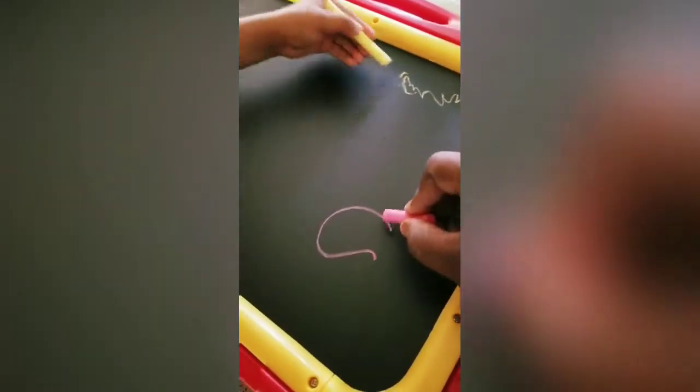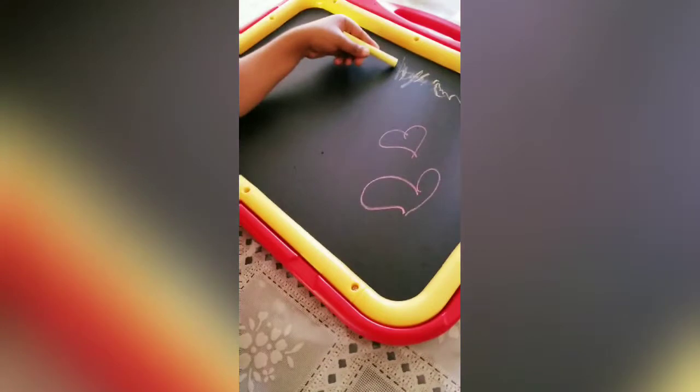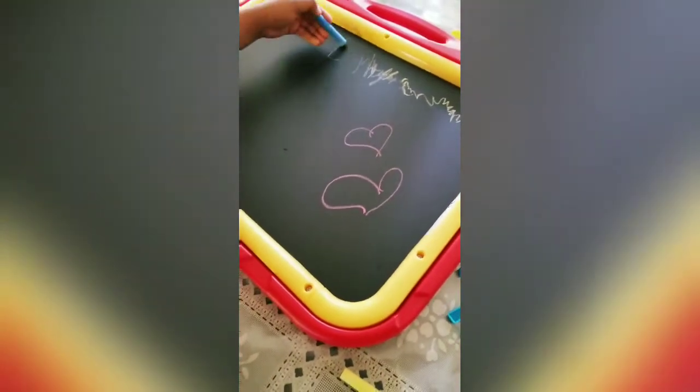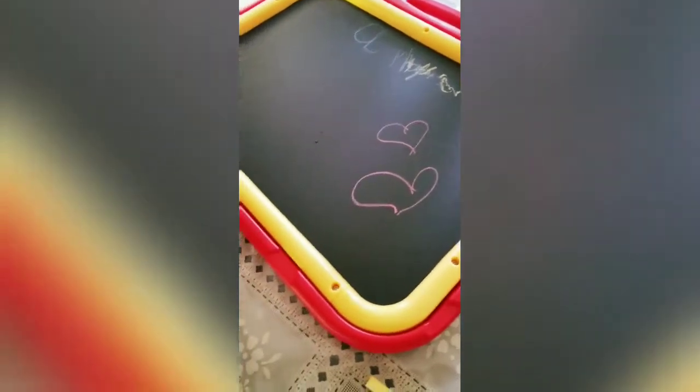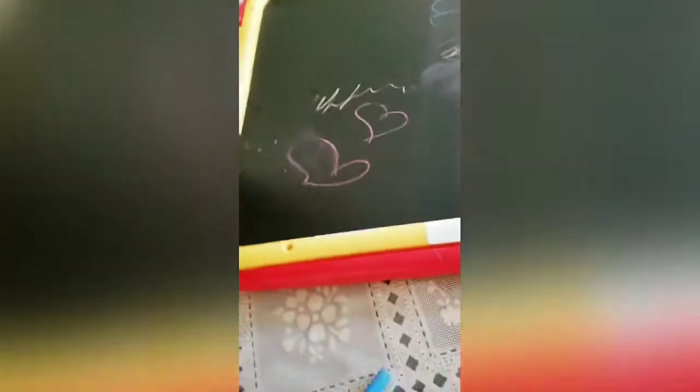I'm going to draw. Okay Amaya, I'll try out the blue. Let's draw some balloons or something. See you guys, let me draw your name. And I broke a piece of your chalk, Amaya — that's okay. You guys, Amaya's using the eraser. Erase it, Amaya. See, I can erase it you guys. Okay, we're erasing.